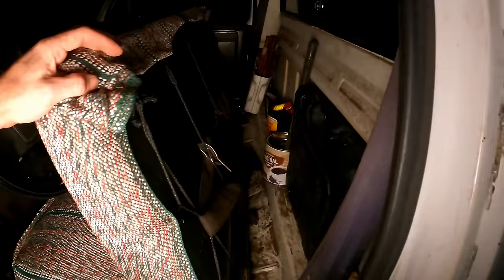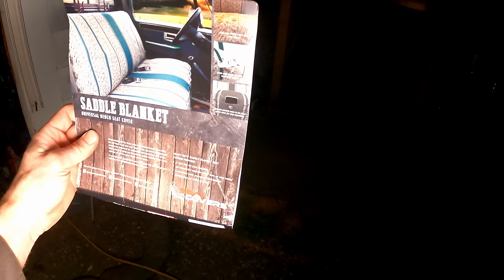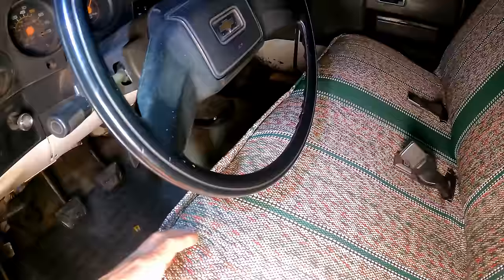Looks nice on there with the carpet up on the dash. For anybody looking for one of these for a square body, it's made by Seat Covers Unlimited — a saddle blanket, made in Mexico. Get these on Amazon. I also really like that it's got a pocket across the entire front of it so you can tuck a bunch of stuff in there if you want to.